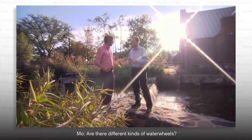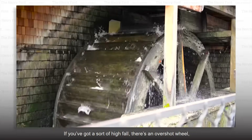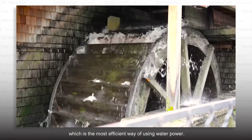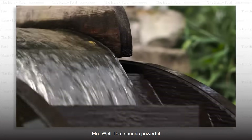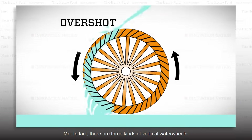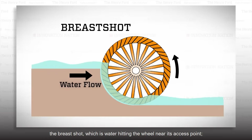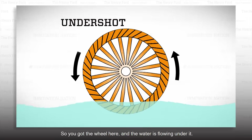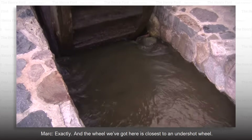Are there different kinds of water wheels? Oh, definitely. And a lot of that depends on what the water power site is that you're working with. If you've got a sort of high fall, there's an overshot wheel, which is the most efficient way of using water power — the water comes over the top and goes down. There are three kinds of vertical water wheels: the overshot, the breast shot, which is water hitting the wheel near its axis point, and the undershot, where the wheel sits and the water flows under it. The wheel we've got here is closest to an undershot wheel.